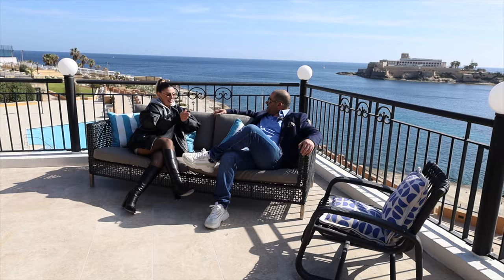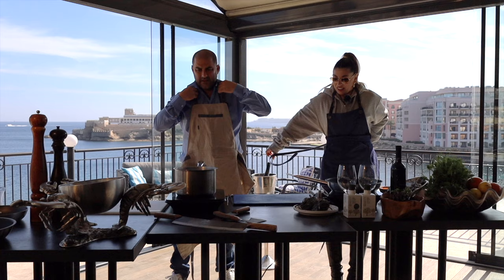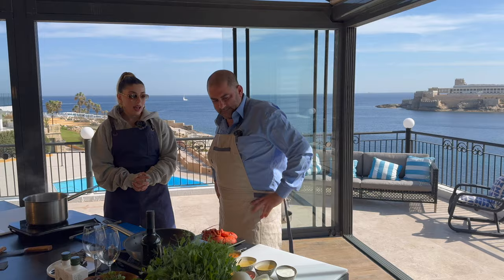What have you prepared for me? Lobster pasta. Amazing. Come on, apron time! Let's remove the jacket, get the apron on. Alright, now we're talking.